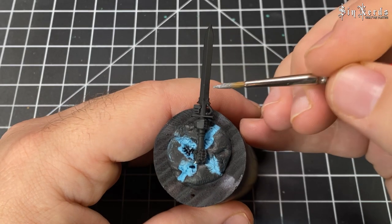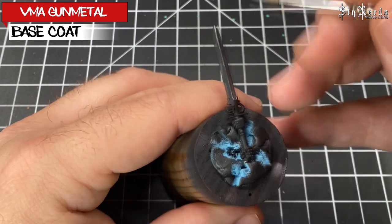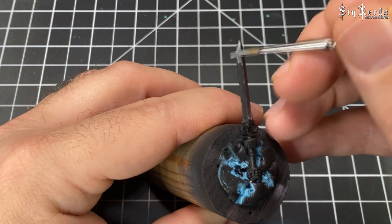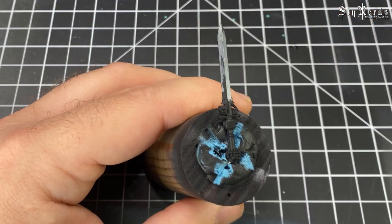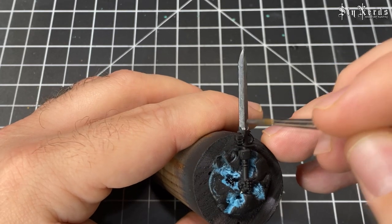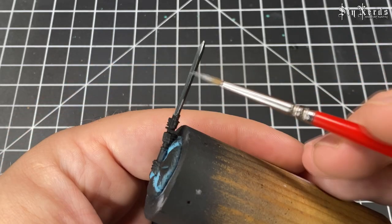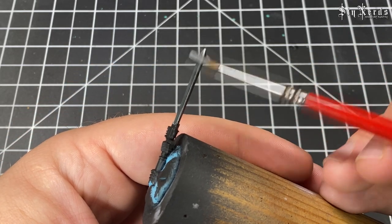This next one I use a lot on vehicles, armor, or terrain — stuff I want to have a rusty look but not be completely covered in rust. Here I'm just base coating it in Vallejo Model Air Gunmetal, just to show you that you can use different metallics — it doesn't always have to be GW's Lead Belcher.